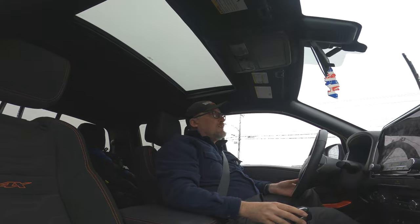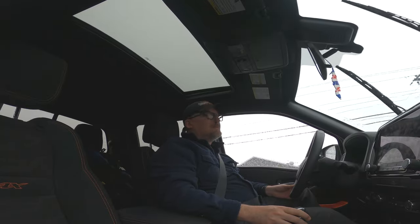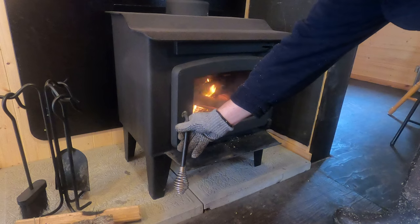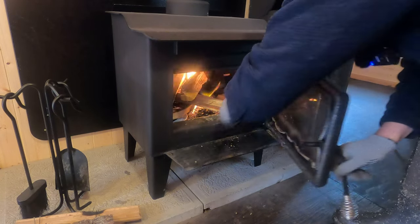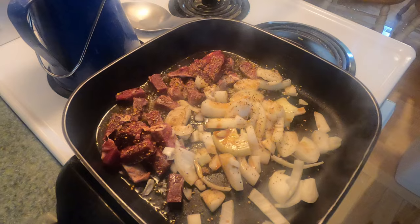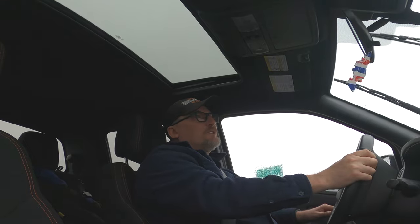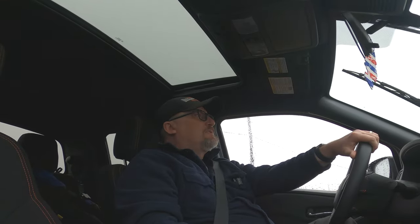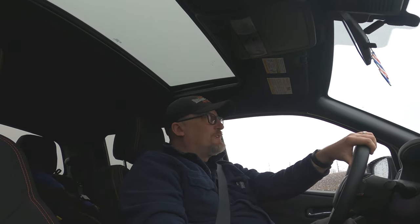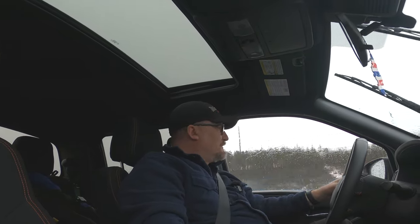I've got some deadfall I need to clean up, need to tidy up the man cave — which is sort of a little cabin near the cabin — and we'll check that out, maybe light the fire and fry up some food and just enjoy the day. It is raining like crazy here today, not cold but raining really hard. If the weather is reasonably good we'll get some chores done; if not we'll hunker down and just spend the day chilling.